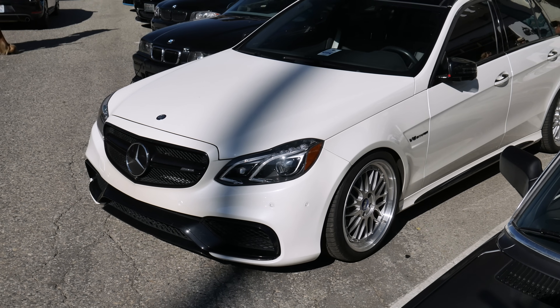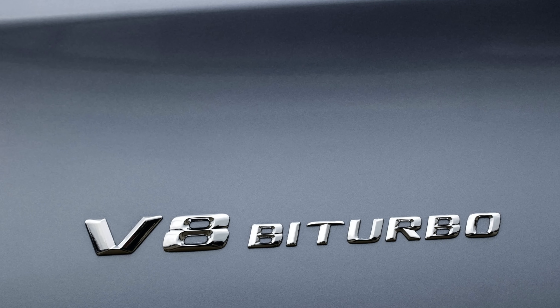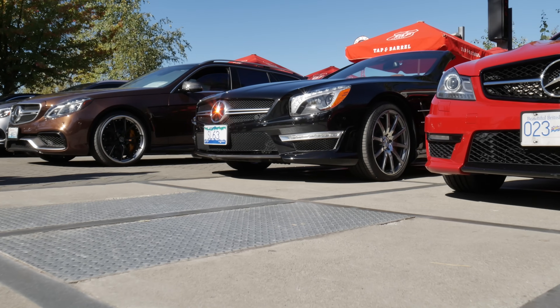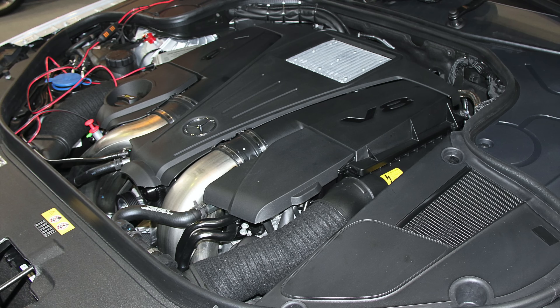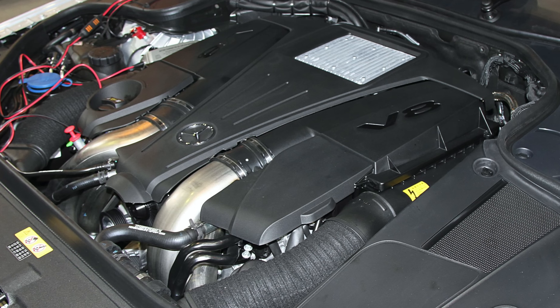The M157 was an important step for AMG. With the success of the naturally aspirated M156, AMG went back to forced induction for its V8 cars, as previously seen with the M113K V8 compressor cars. However, instead of supercharging, turbocharging was used for the M157. The architecture of the M157 is directly based on the Mercedes M278 5.5-liter biturbo engine.